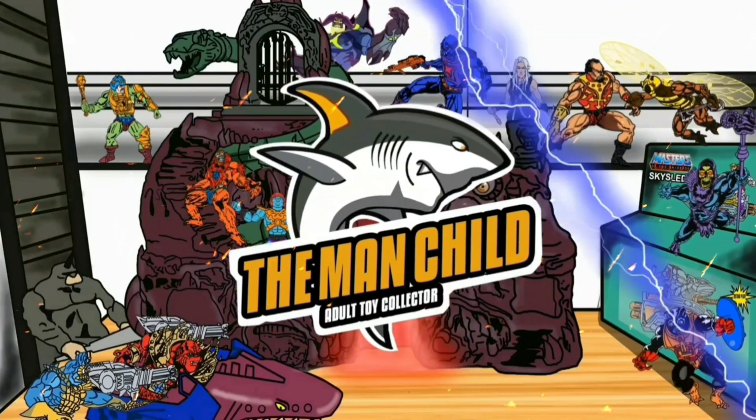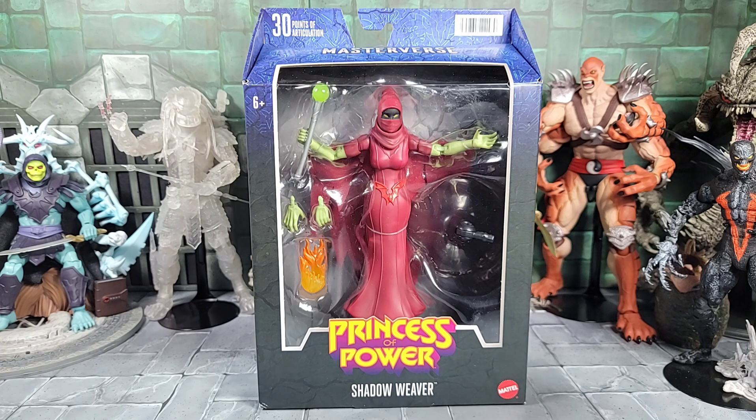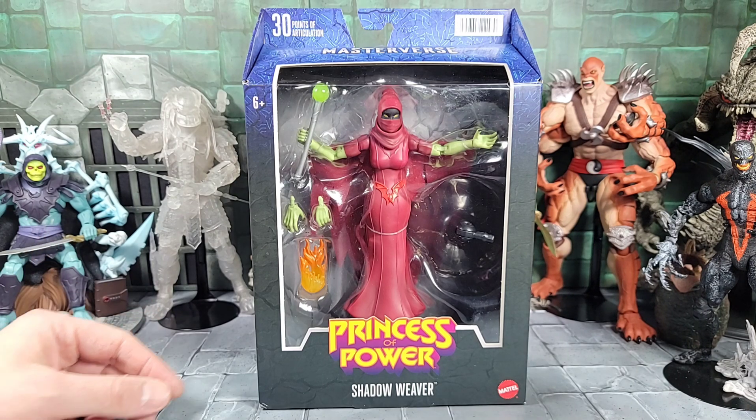Let's talk some toys. Hey, what's up everyone — today it's the Man Child. We're going to go over the new Masters of the Universe Masterverse Princess of Power Shadow Weaver, as part of Series 8 of the Masterverse line.